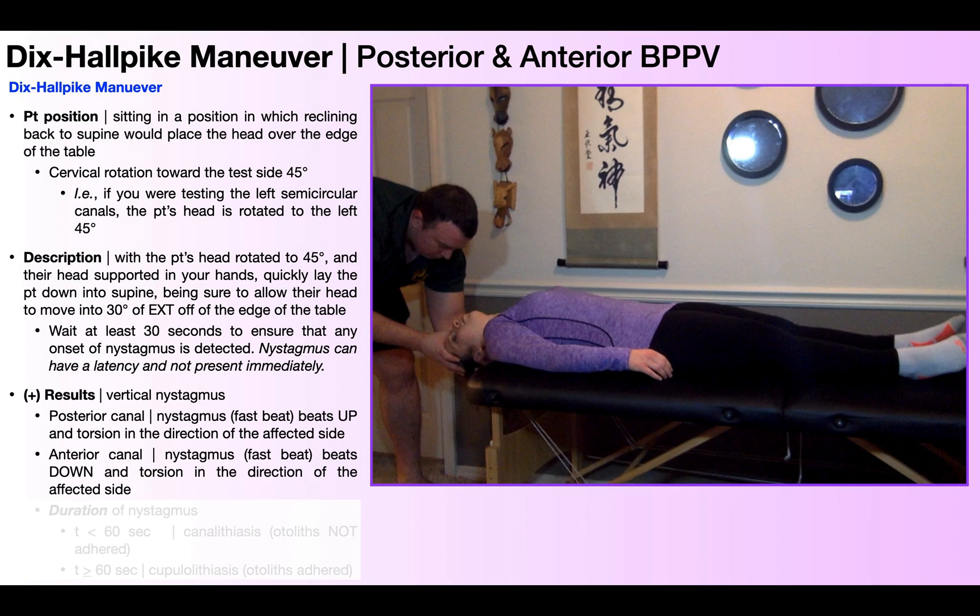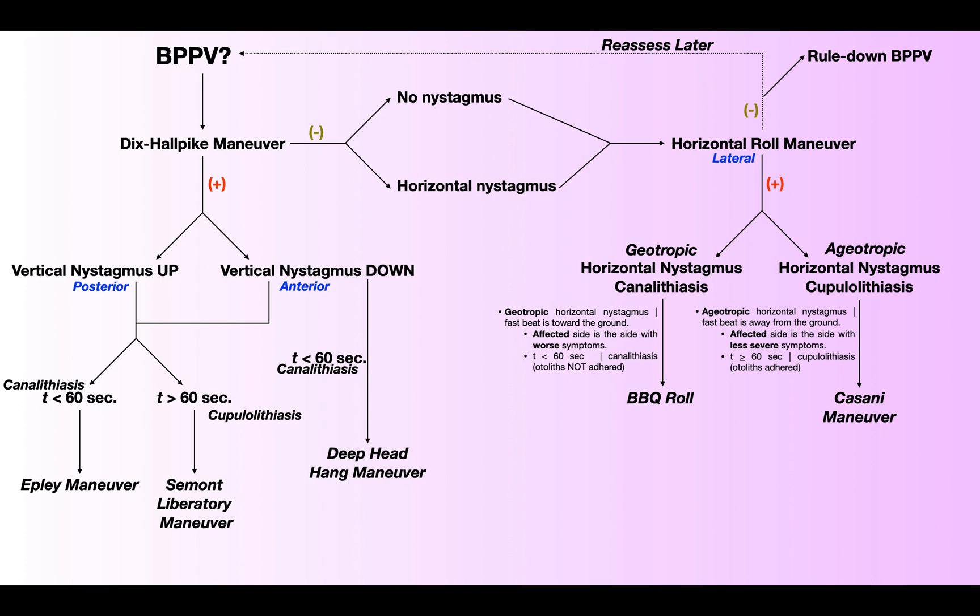Now, back to the nystagmus. The Dix-Hallpike Maneuver is only positive when the nystagmus is vertical. If the nystagmus is horizontal, or there's no nystagmus at all, that constitutes a negative Dix-Hallpike, in which case you'll need to move to the Horizontal Roll Maneuver, discussed in the next video. So a positive Dix-Hallpike by definition is the reproduction of vertical nystagmus.